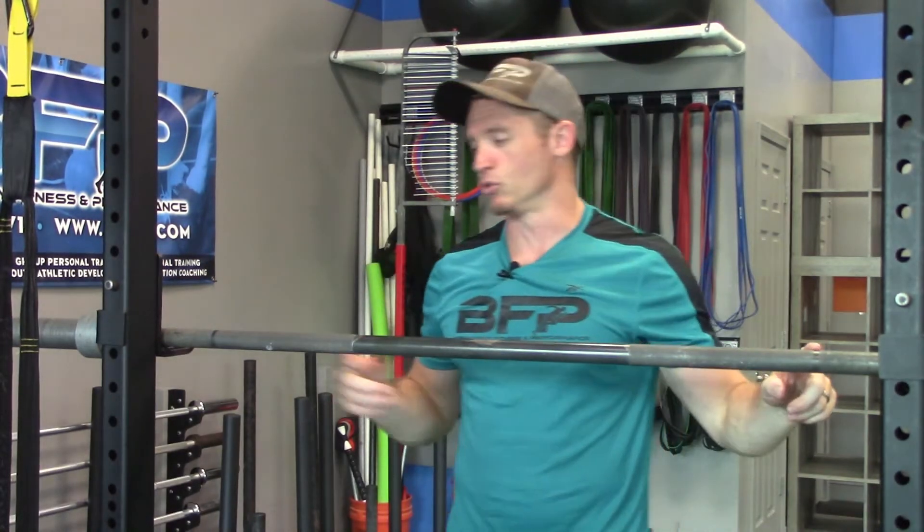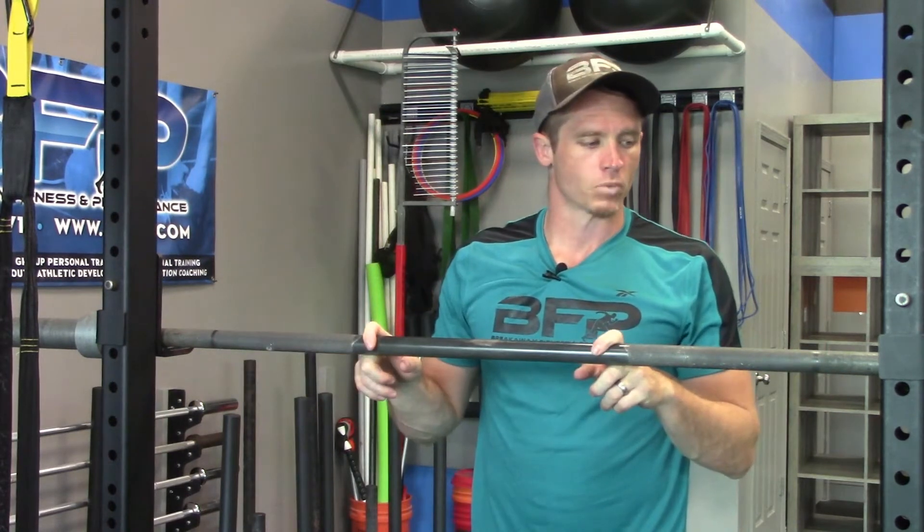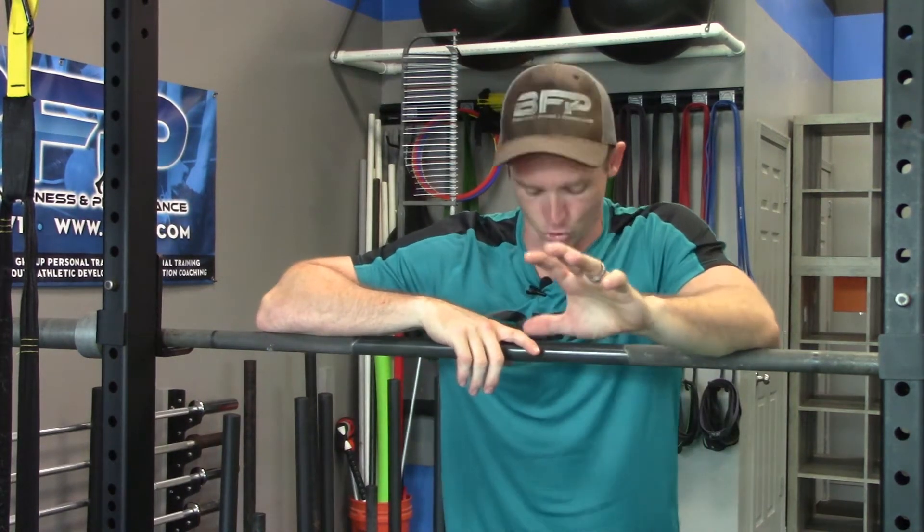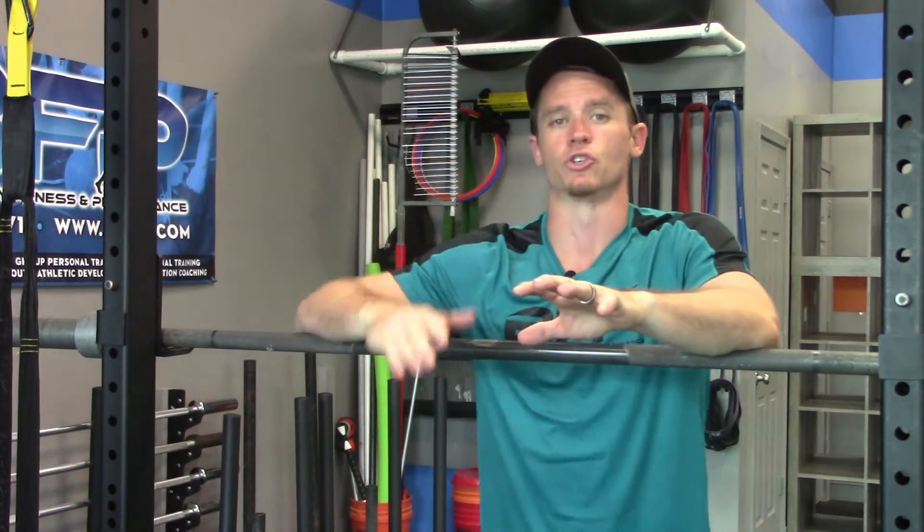I like to use the snatch grip marks that are on the bar as my landmarks. Most bars have these, you can use them. But you can also determine where you want to put your hands based on the width of the squat rack. The key here is to determine a grip position that's comfortable for you and that you have a landmark you can choose so that you can hit this consistently every single time — and eventually you don't have to think about it and you know the beginning of your setup is always going to be correct.